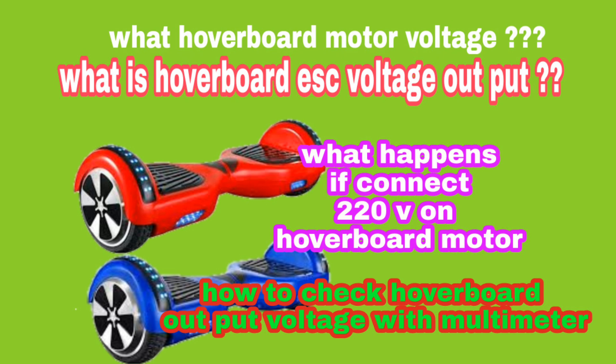Hi everyone, this is Roshan Rai and you are watching your smart TV. Today I am going to show you what is hoverboard motor voltage capacity and what is hoverboard ESC voltage output, and how to check hoverboard ESC voltage with a multimeter.